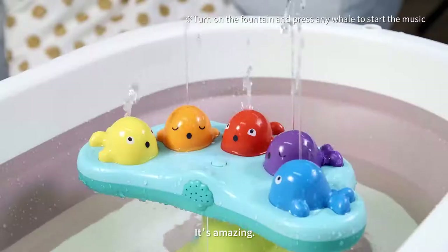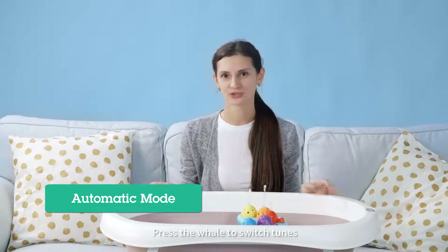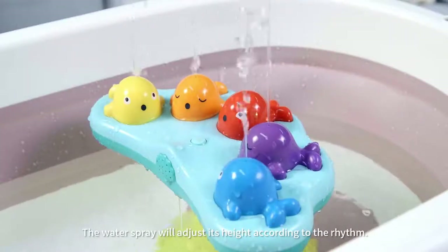It's amazing! The fountain show is beginning! There are five tunes in total. Press the whale to switch tunes. The water spray will adjust its height according to the rhythm. Babies will get inspired thusly.